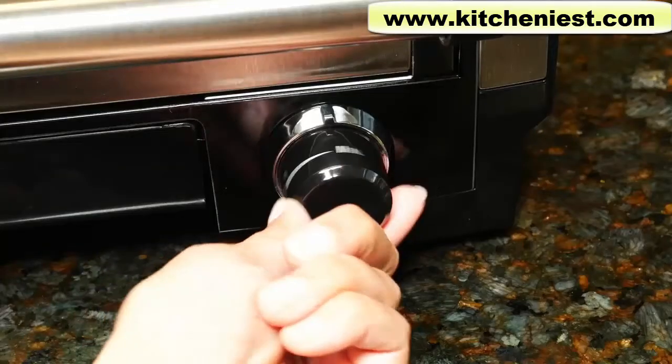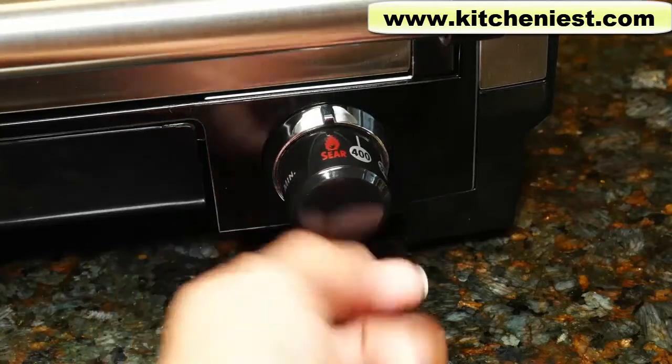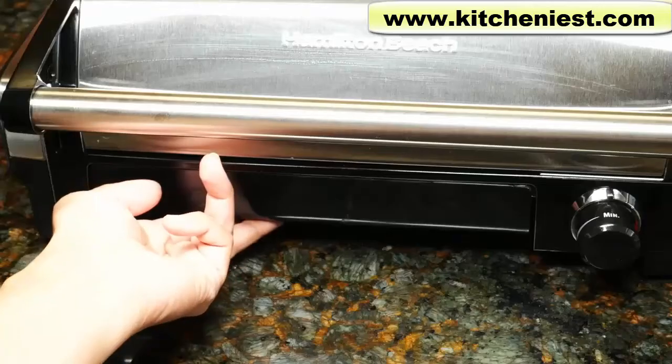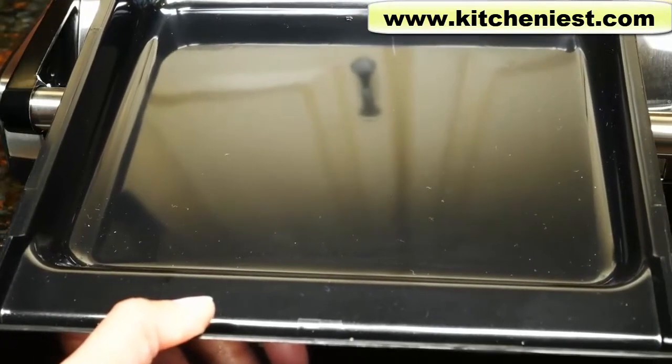The temperature dial goes from 200 degrees Fahrenheit all the way to 450 degrees for searing. To turn the unit off, there is no off button. Just turn the dial all the way to minimum and unplug the unit. The drip tray slides out.